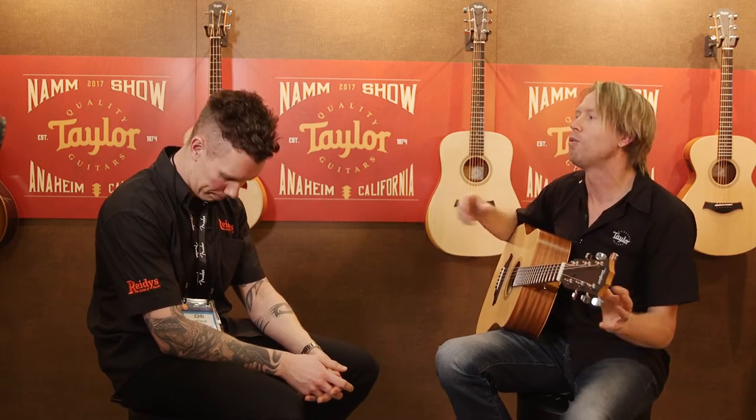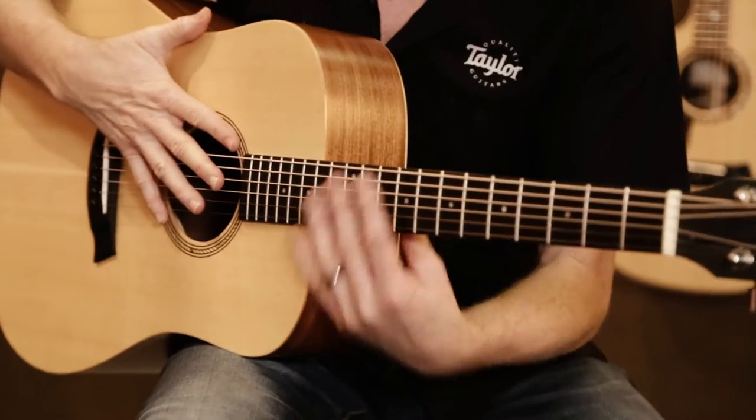So you get this really comfortable armrest, the low action, the shorter scale length, the thinner nut width, as well as a lighter string — and you get a guitar that's incredibly playable. But on top of that, it's a Taylor, so we know that it stays in tune well and it sounds great. It really gives that person playing guitar for the first time all the hope to succeed, rather than picking up an old, bigger, cheaper guitar with high action that won't stay in tune. That guitar typically winds up in the closet, and this guitar will not.